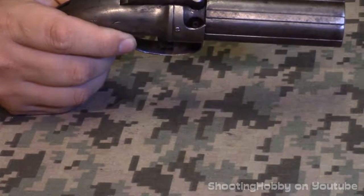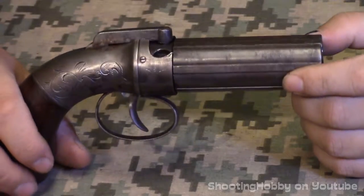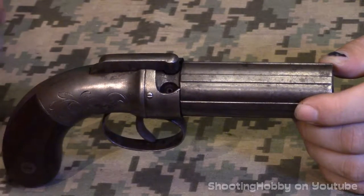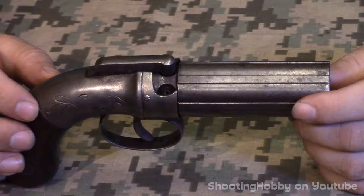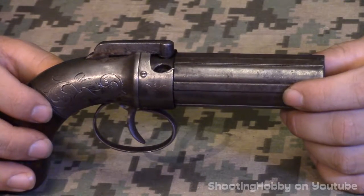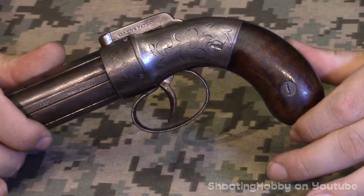I'm hoping to get some number one buckshot out of a couple of donor shells and be able to fire it. I've tried to find load data and haven't had much luck — I'm guessing 10 grains of black powder would work. I'll probably shoot it over a chronograph and see just how inaccurate they actually are, but that'll be in a later video. That's it for this video — I hope you enjoyed it or learned something. Until next time.